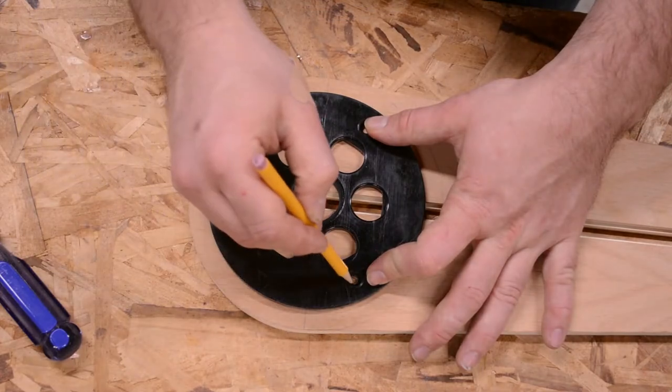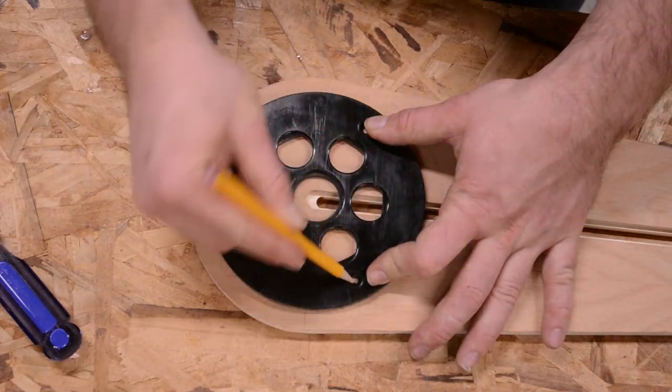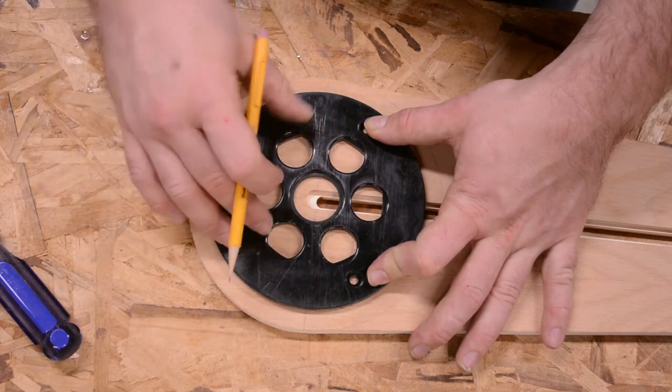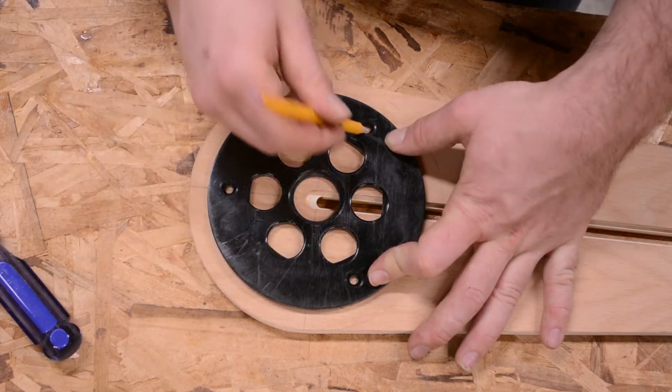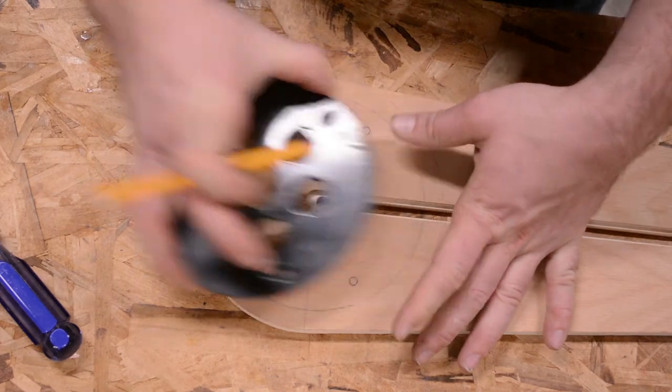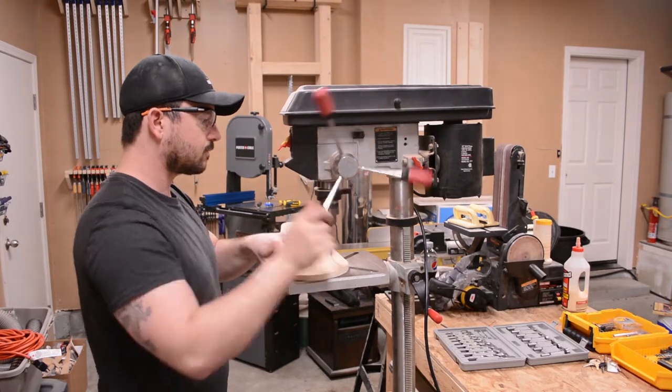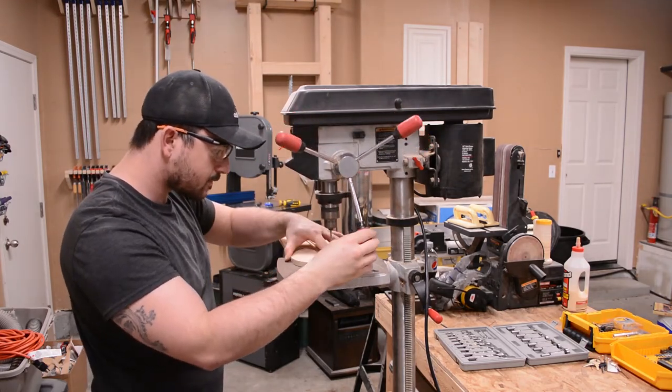Using the layout lines that I marked earlier, I placed the router base on the jig and marked for the screw holes. I then used my drill press to drill through holes and countersink for the screws.